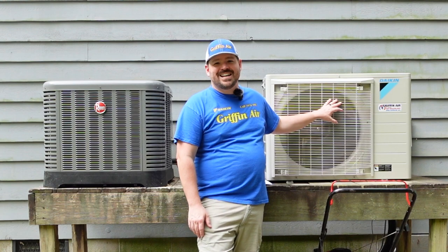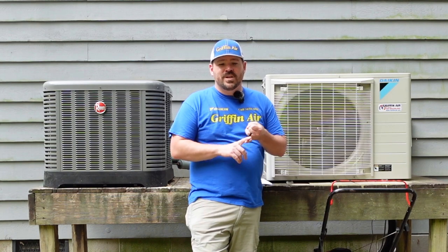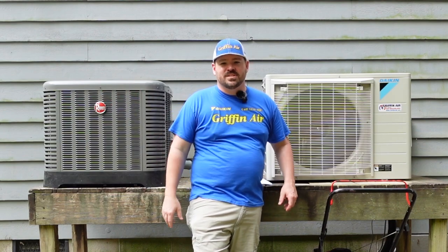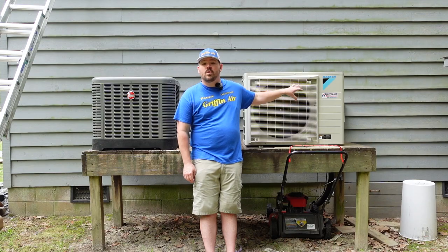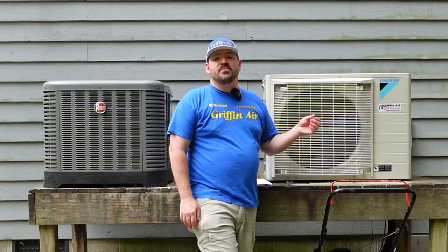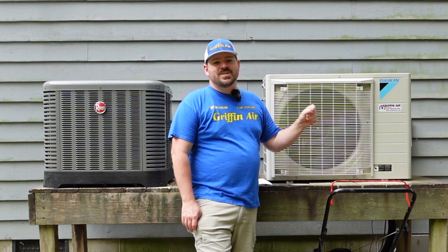A lot of folks think when they see the Fit, they think it's like a mini split. They see a side-discharge unit with the fan blowing out the front, and they don't realize that it can be paired with a furnace or an air handler and be hooked up to ductwork just like a traditional heating and air system. The Daikin Fit can be paired as an air conditioning outdoor unit or a heat pump, and being a communicating inverter system, it can save you up to 30% on your utility bills, and it's also super quiet.